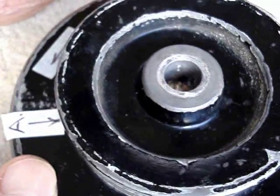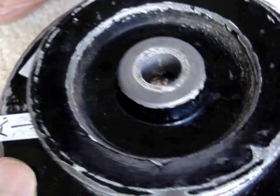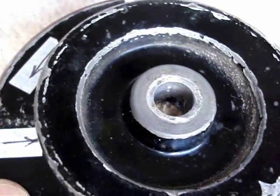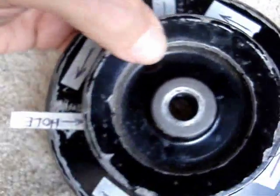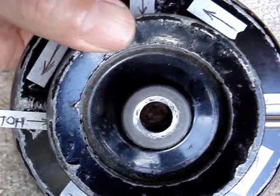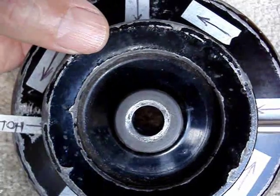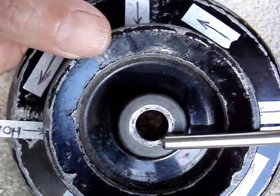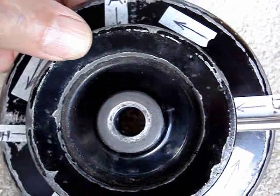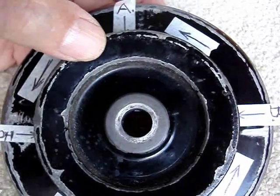In hole B there are more threads. Here's hole B — hole B has more threads in it. However, if you look closely, you can see that hole B doesn't look like it's going straight into the bore. You notice it's offset on an angle — it's more or less like this.